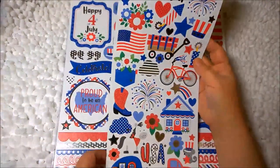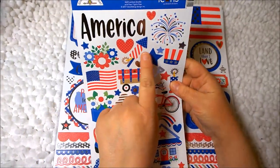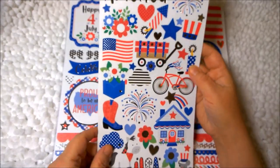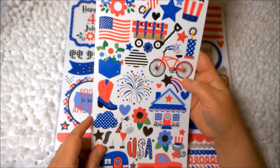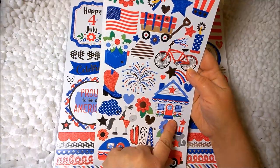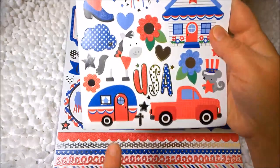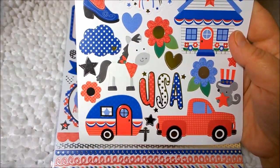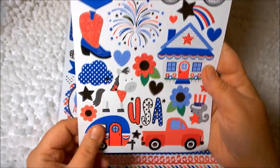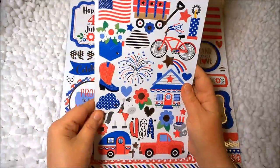So this is the one sticker sheet. I like that it has silver America, some fireworks and flowers, the Uncle Sam's hat. A lot of these are just smaller versions of the odds and ends — like the cute little pocket with the flowers. More fireworks, the cottage, U.S.A., the pickup truck with the little camper. I think I might have said RV before, but it's a camper. These are really cute — love the little mouse. And if I have leftovers, these will be great for cards.